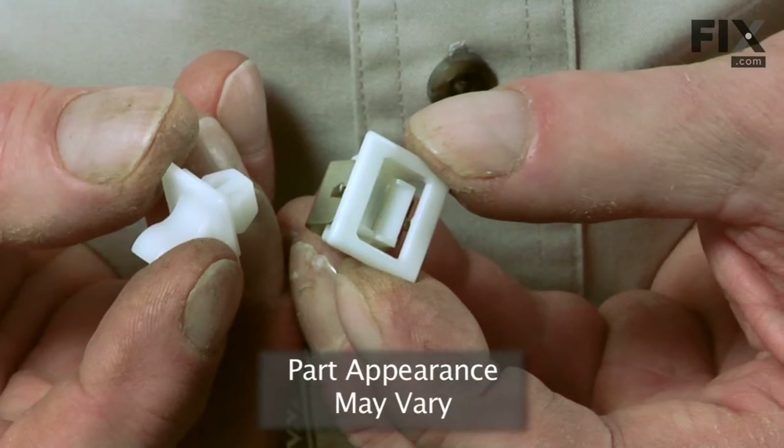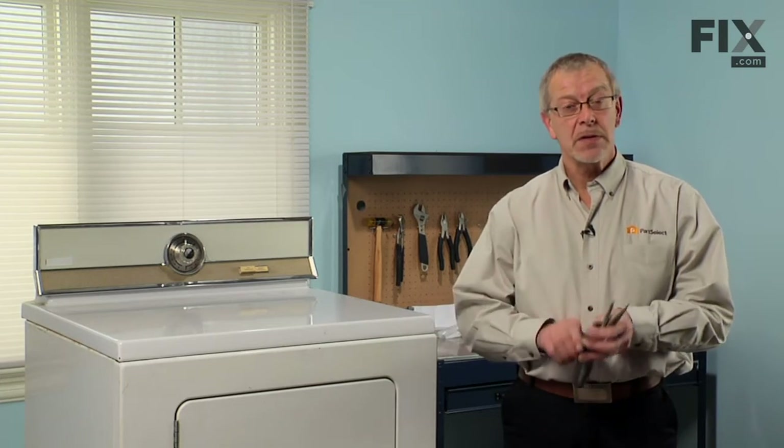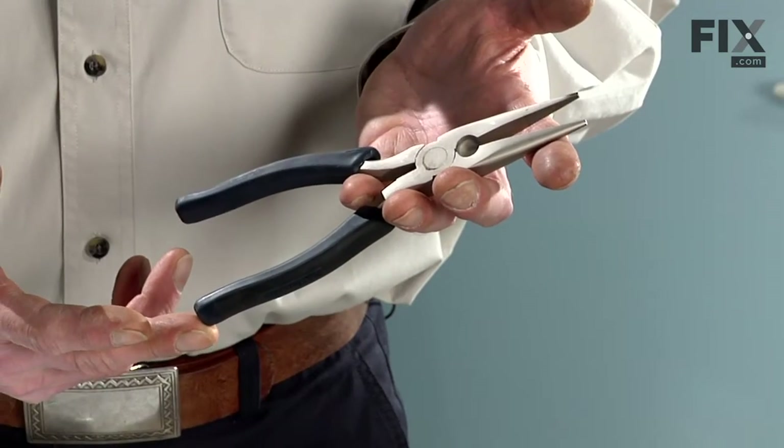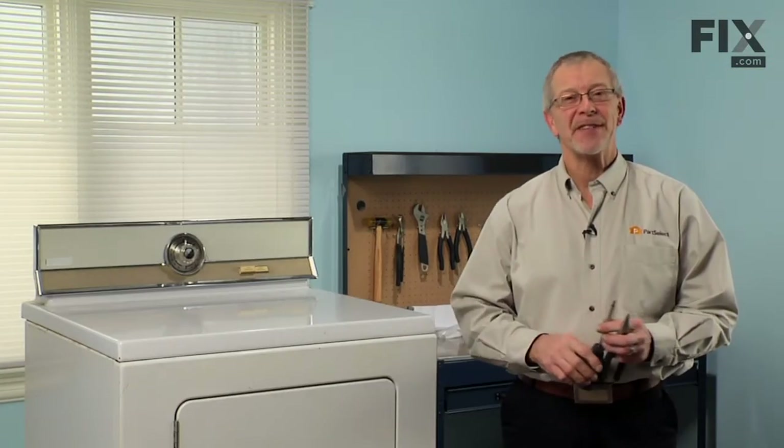Today we're going to show you how to change the door latch kit on your dryer. Really easy job. All you're going to need is a couple of tools: a pair of needle nose pliers and a positive drive screwdriver, or if you don't have one, a number two Phillips. Let me show you how it's done.